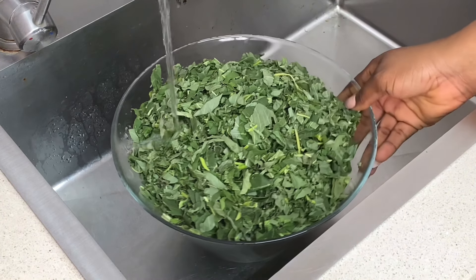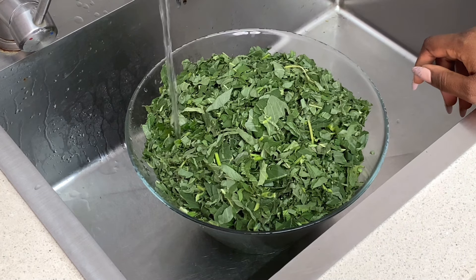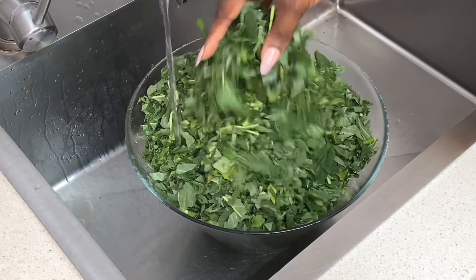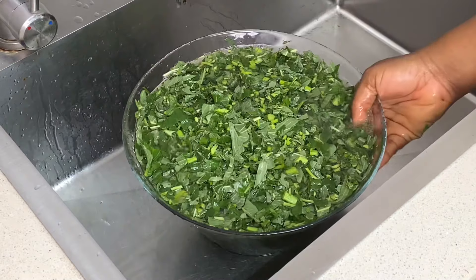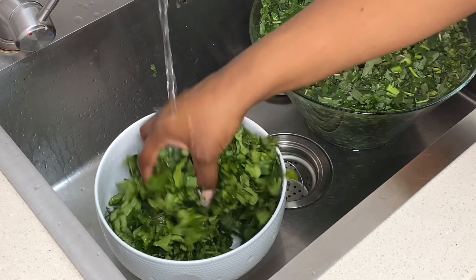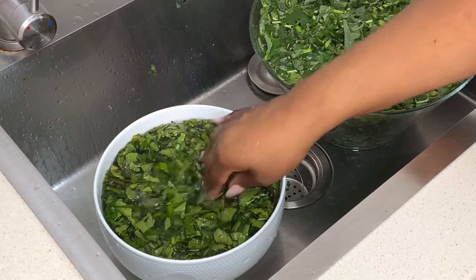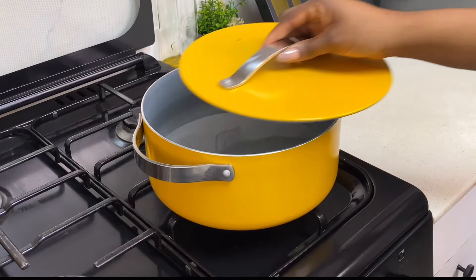Next you're going to go ahead to wash your vegetables. You want to wash them about two or three times depending on where you buy them from. If you're in Nigeria, you know that we get our vegetables straight from the farm and there's usually a lot of sand. You want to get rid of that sand as much as you can. I added water into the bowls and washed this for about two or three times until I was satisfied.